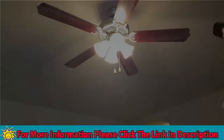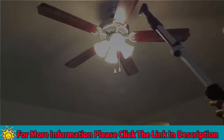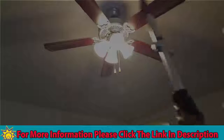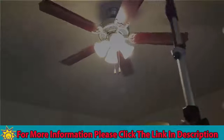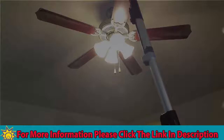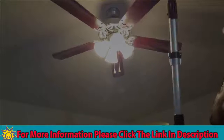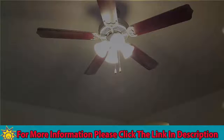Everyone loves to clean fans — not. Well, no more excuses because now you have the Shark with the extension. As you can see, it's pretty nice and easy to do. Definitely easier than climbing up there and knocking it down and having to clean up all the dust afterwards. So definitely a plus. These attachments are great — they are awesome. Definitely loving it.